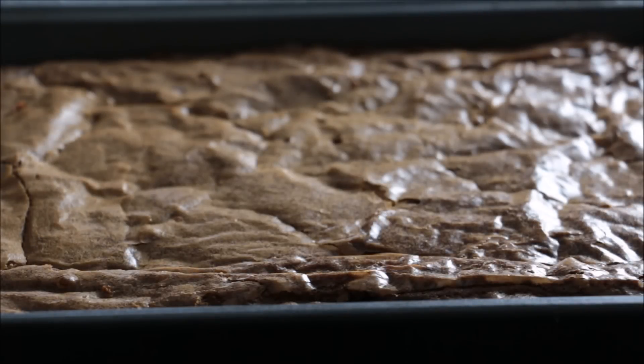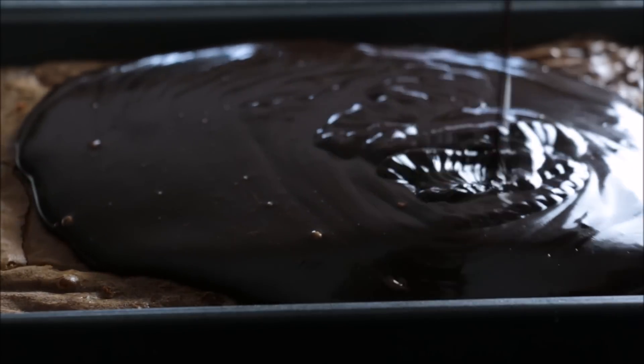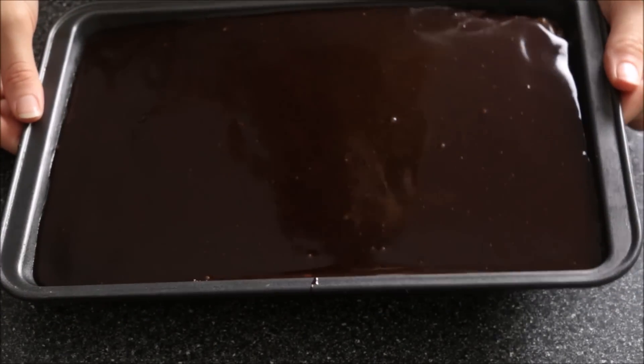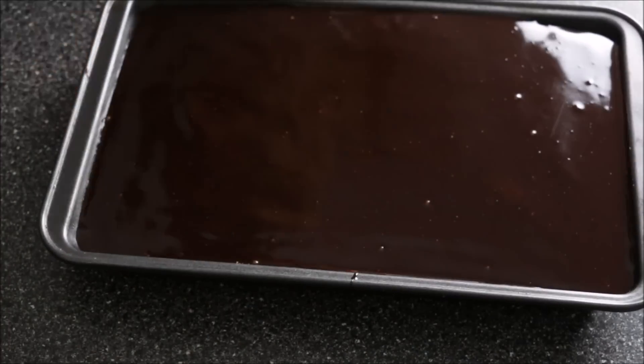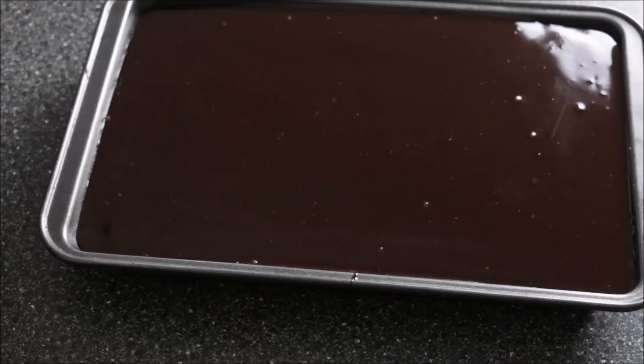I've made some dark chocolate ganache as well — that ratio is one to half. I'm going to pour that right over and let it fall to the edges, just manoeuvring it to where you need it to go. Then I have a small piping bag and I'm going to put my pink chocolate ganache in there.